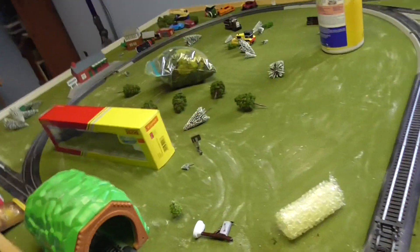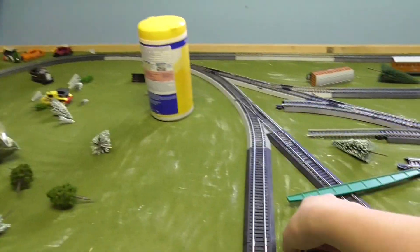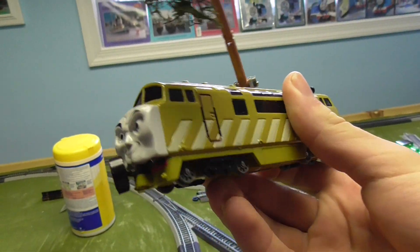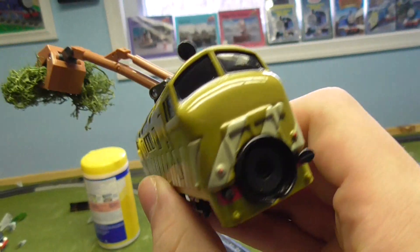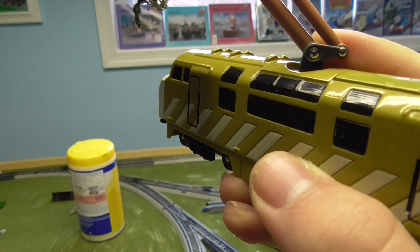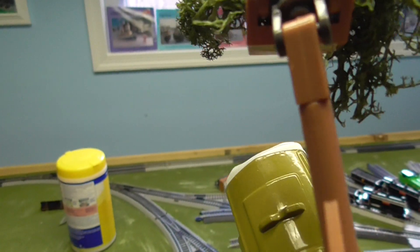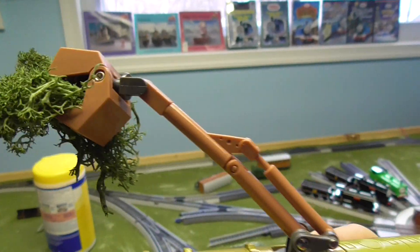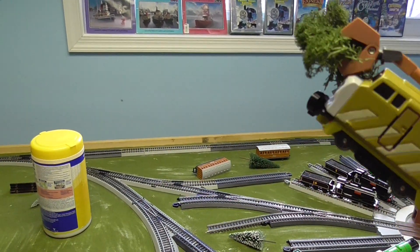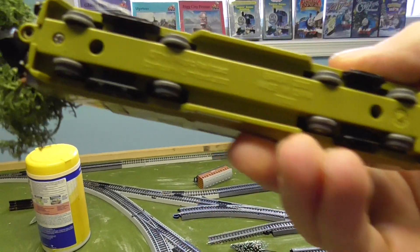Besides the claw, I'm gonna show you the rest of him. You got the face right there, his whole die-cast body, the back body, and here's just a view of the claw in case you want a good look at it. And that's the bottom.